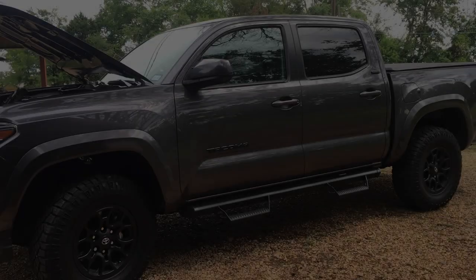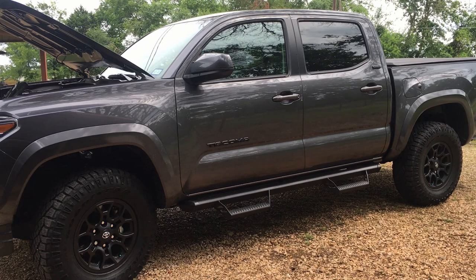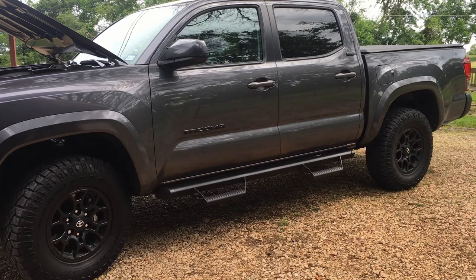Today we're going to be putting a WeatherTech stone and bug deflector on a 2021 Tacoma. It looks like it would take about five minutes or less. Couldn't be easier. Let me show you what's going on.